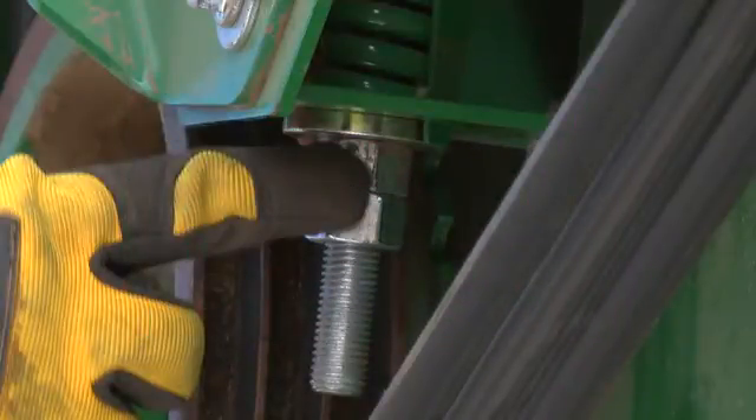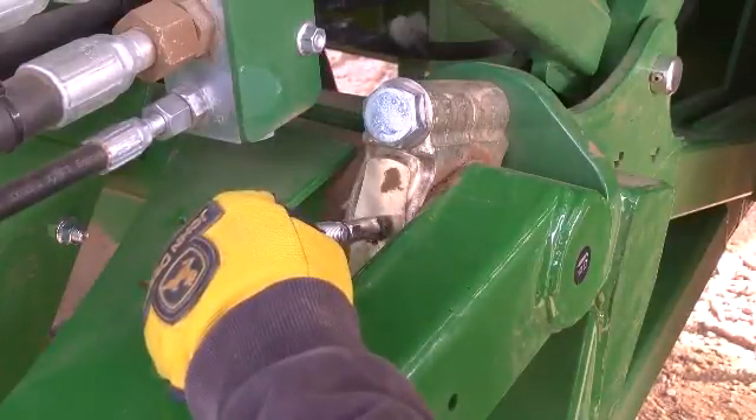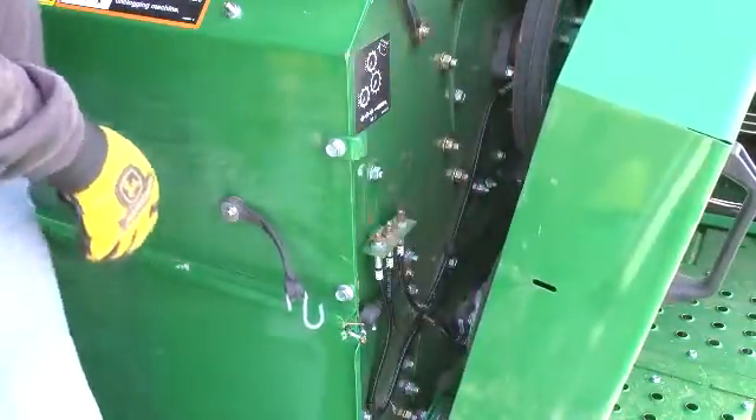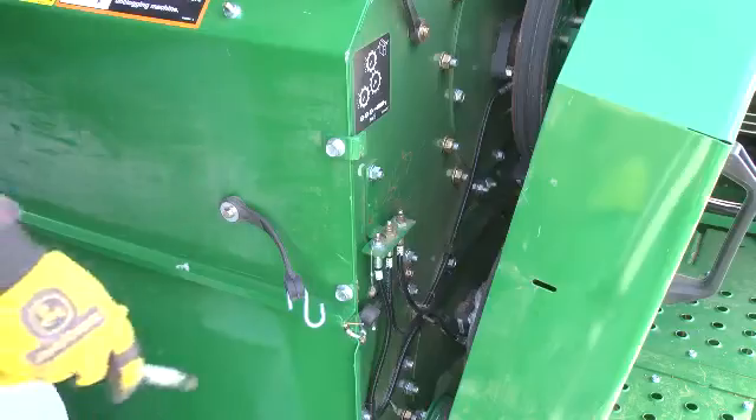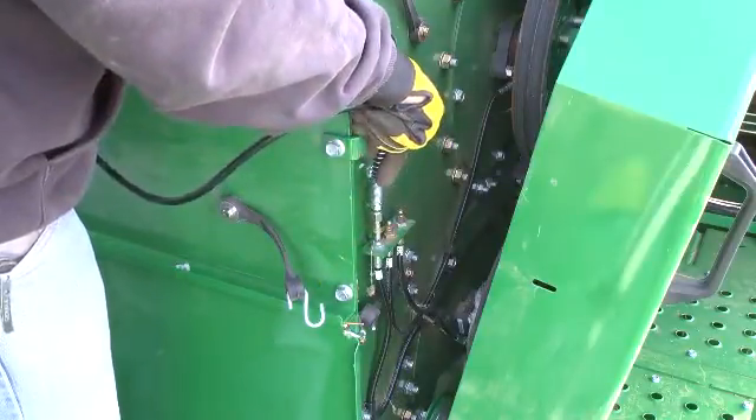100-hour maintenance: lubricate the two grease fittings on the header lift rock shaft pivots. Lubricate the cleaner shaft bearings; the three left side bearings are lubricated at the remote grease fittings at the front corner of the cleaner.